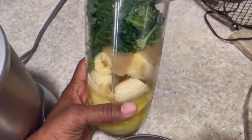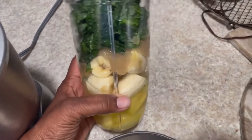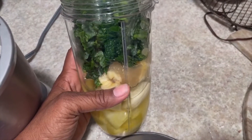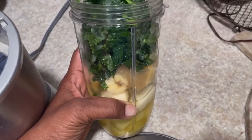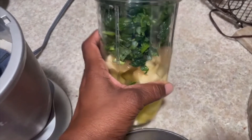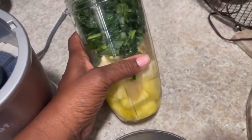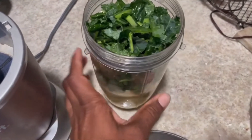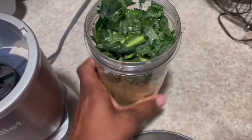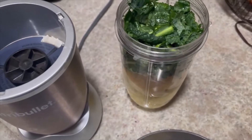So basically what you see here is pineapples, bananas, a scoop — this is about a quarter cup of Irish sea moss — and then kale straight from my garden. I also put a cup of coconut water in here. I'm about to blend it up and see what it tastes like.